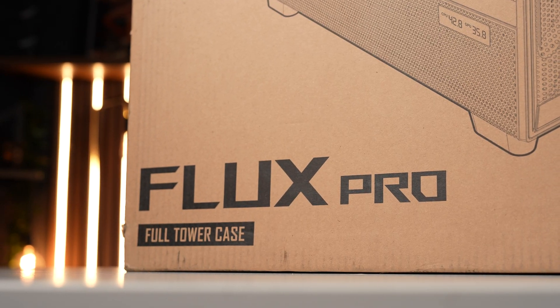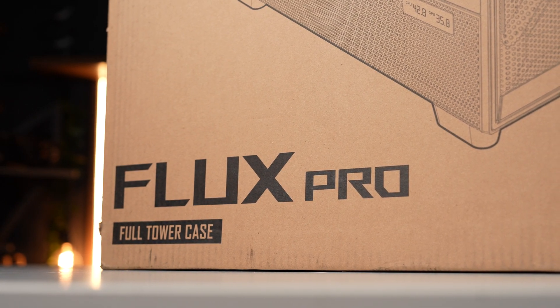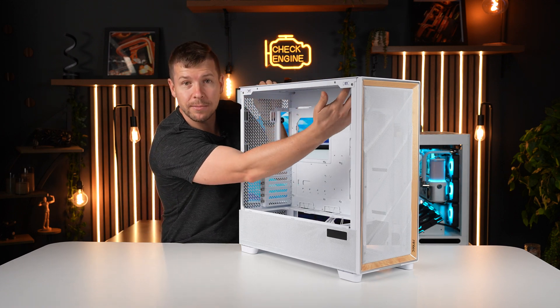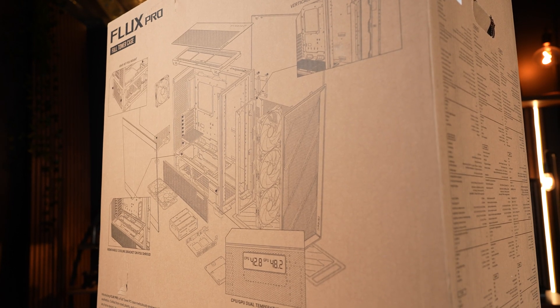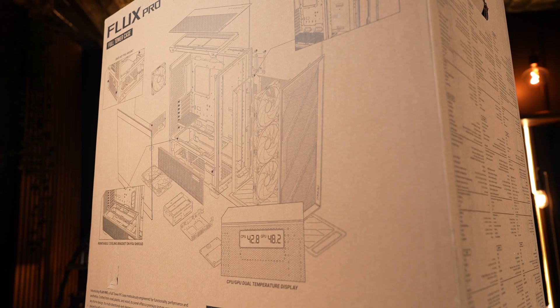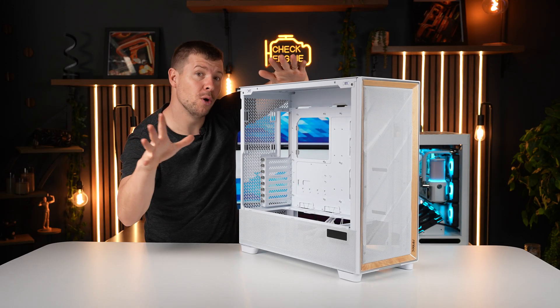We have an open case around the whole outside with plenty of breathing room. Starting with the radiator specs: you can fit a 420mm radiator up the top and a 420mm radiator at the front. The front grill is completely removable and can be moved up and down depending on what you want to fit in there.